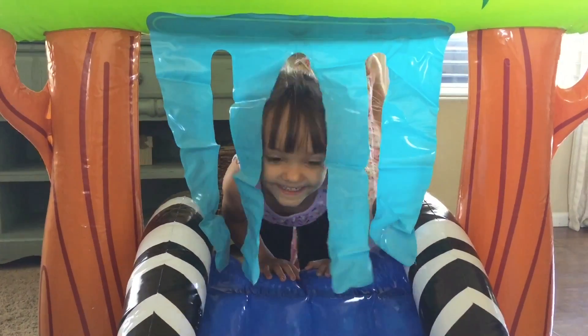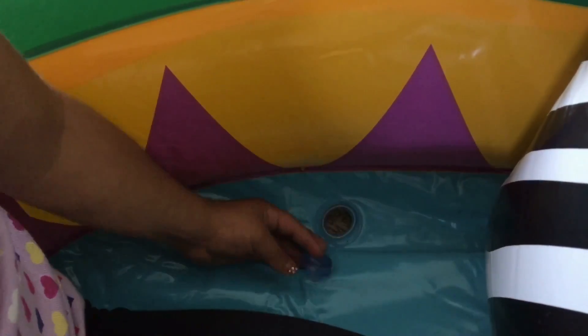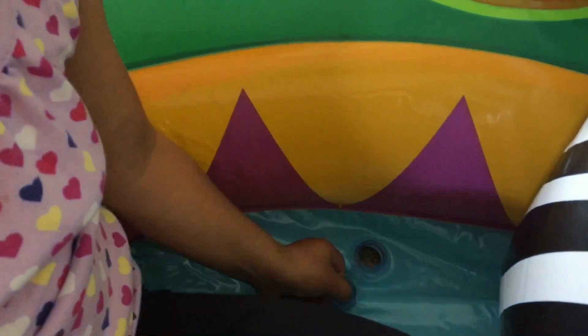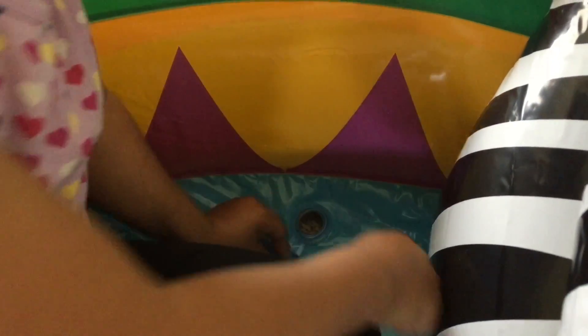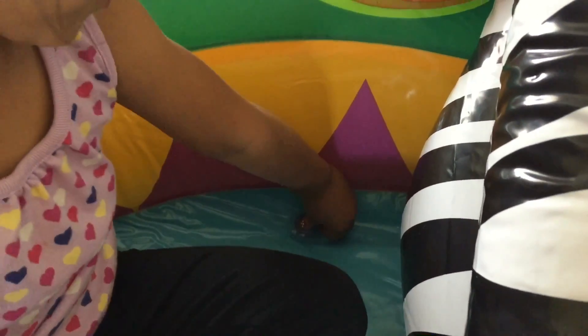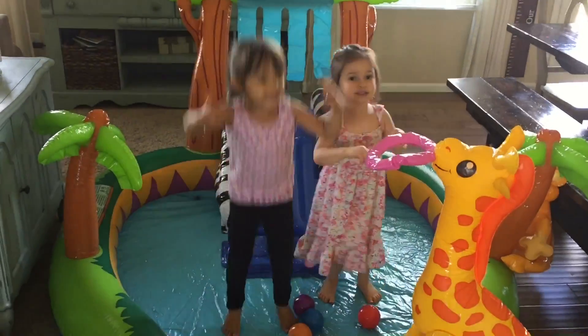Peek-a-boo! There's a drain that we're going to do right here to drain the water easily, and then it has this little cover to cover the water and keep it from coming out, and then when it goes back in you just take it out. That's the drain — you put it back in and it's hard to push. You hook this up to the hose, and then water comes out of these little baby hoses, where the water comes out. Let's take it outside!